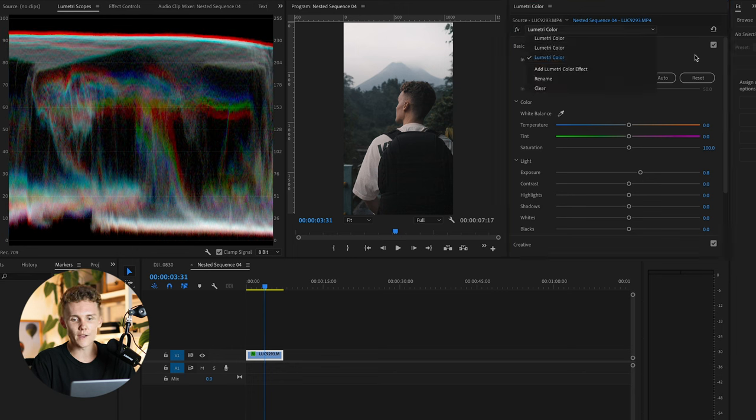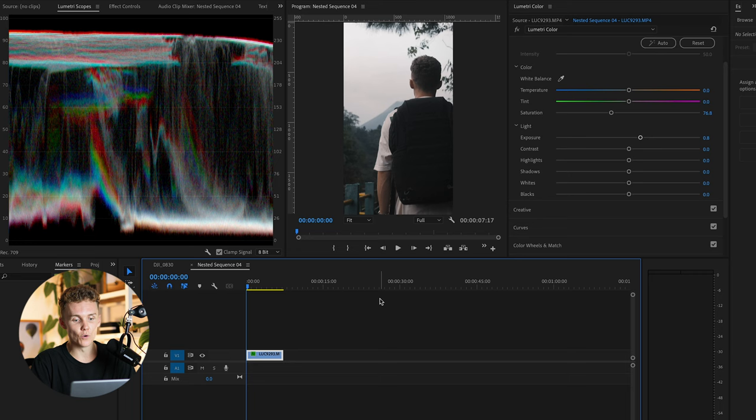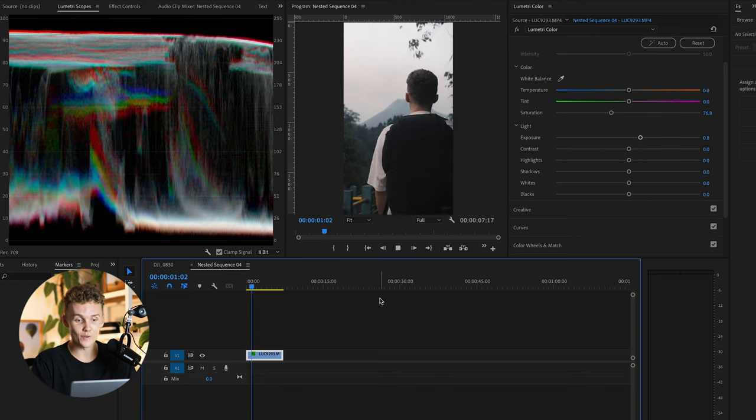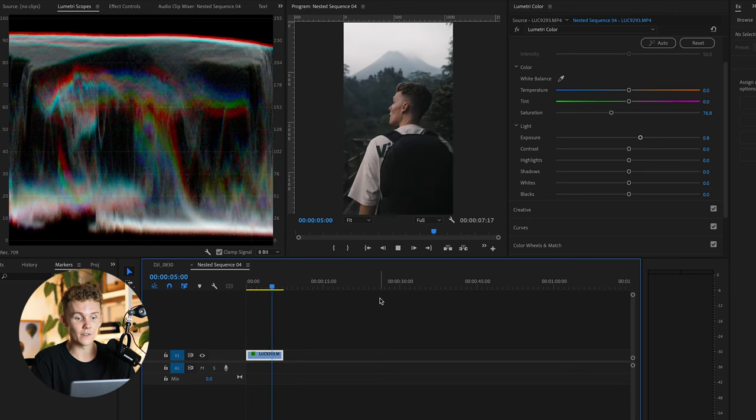I'm also going to desaturate it just a little bit to take any color out of those highlights — I don't want any color up there at all, it doesn't belong there. So this is starting to look really good here. We've masked out, applied our LUTs, made sure exposure and contrast are accurate, and made the backpack look a lot cleaner. This shot is looking really, really nice — I'm loving the colors and the tones.